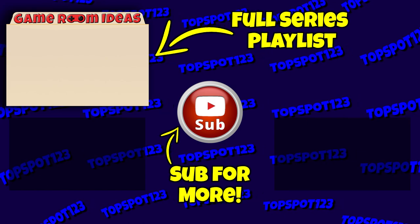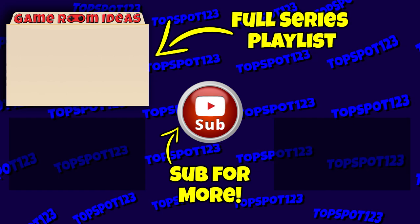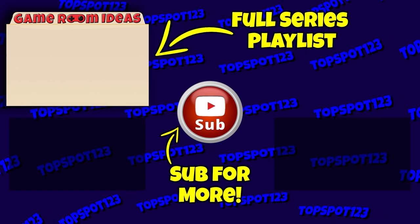Thanks again for staying until the end. Like, subscribe, comment, and share — these things help my channel so much. I hope to talk to you again soon. Take care.